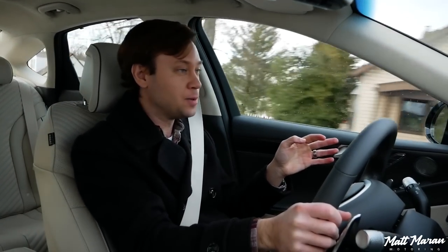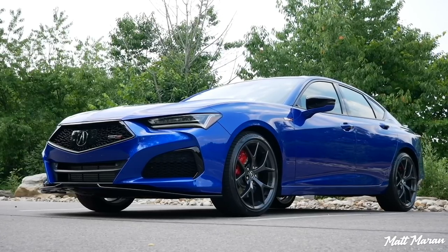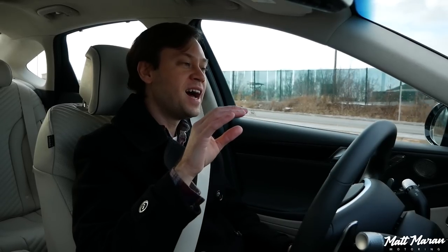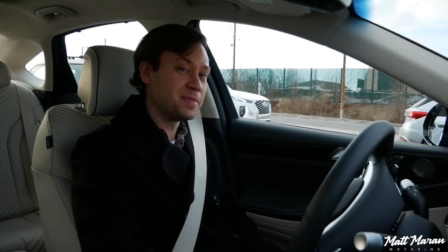I absolutely love the way they set this whole thing up. The last luxury sports sedan that made me this giddy around back roads was the Acura TLX Type S — which I still think has a slightly sharper front end, but I think this has a more playful back end. They're not really direct competitors — this is a little more expensive — but if you are cross-shopping them, I'd probably lean towards this being a little bit more exciting and fun. Very high praise because I love the TLX Type S, but I think this actually has it beat a tiny bit.